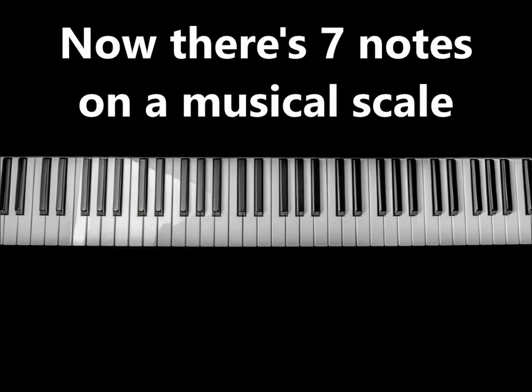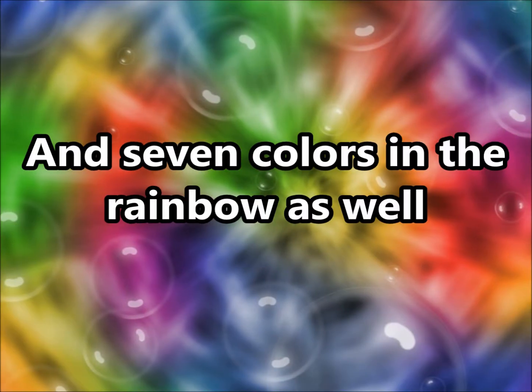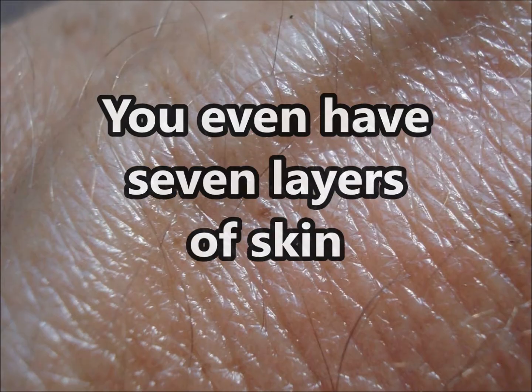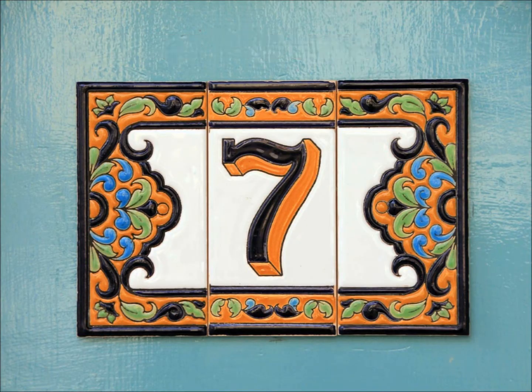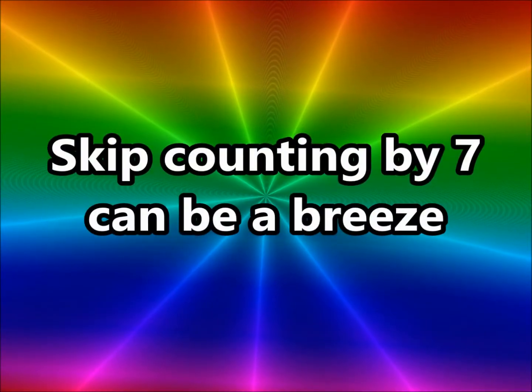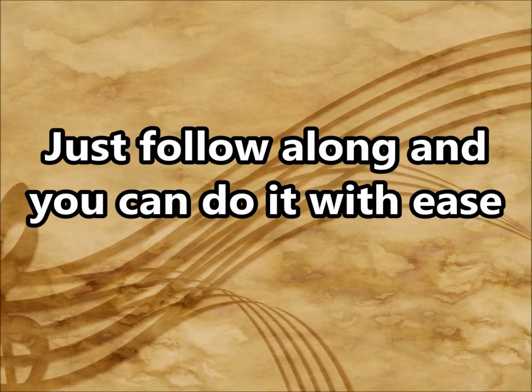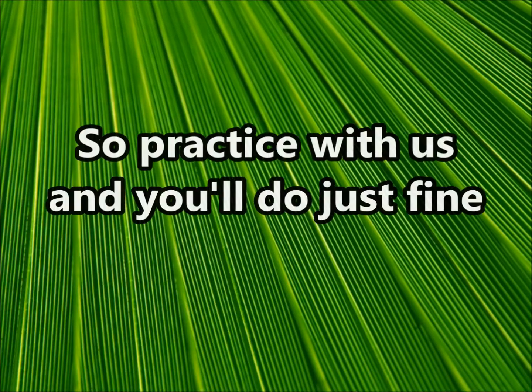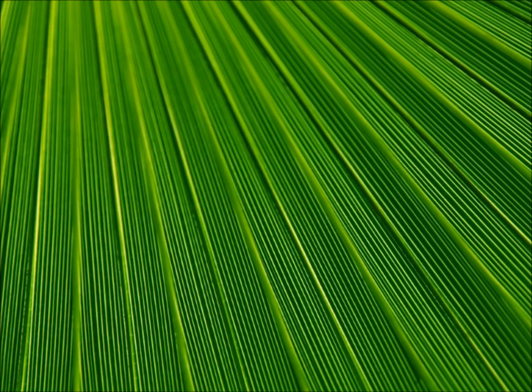Now there's 7 notes on a musical scale, and 7 colors in the rainbow as well. You even have 7 layers of skin. Number 7 is important, my friends. Skip counting by 7 can be a breeze — just follow along and you can do it with ease. It's every 7th number on the number line, so practice with us and you'll do just fine.